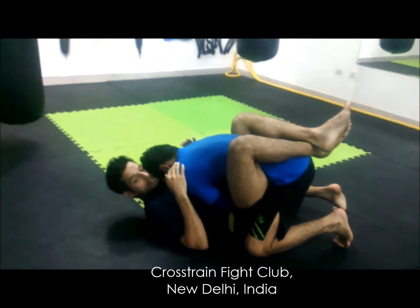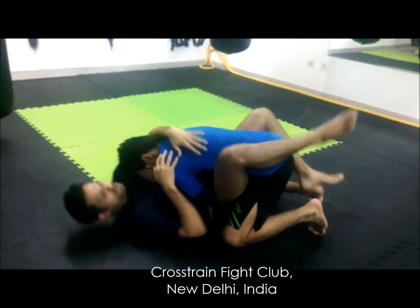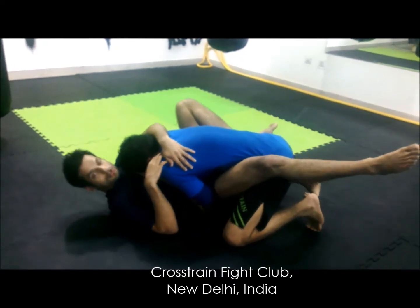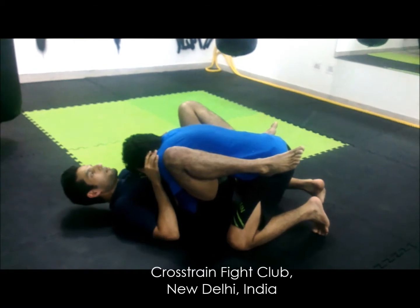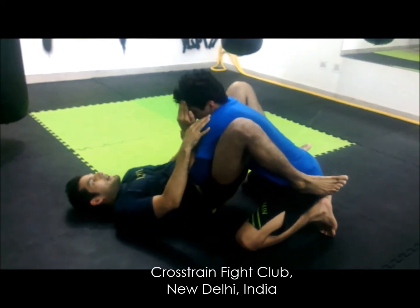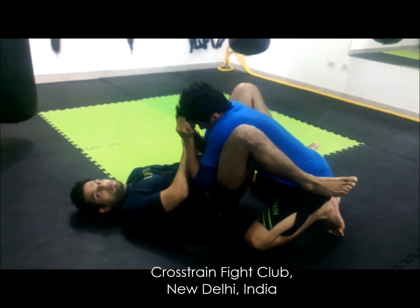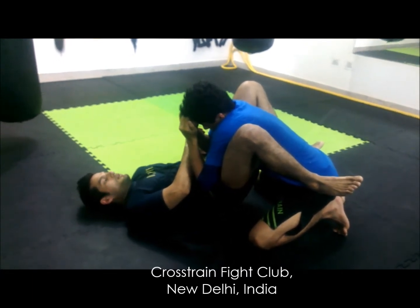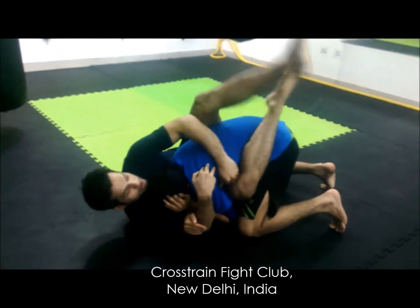I need to isolate one of his arms — I need to do an arm drag. I open my guard up, kick out, and take my legs on his hips. From here, I shoot my hips up to the air. As I bring my hips down, my arm is scooping to the back of his tricep. From here, I put him inside again and I have isolated his arm.